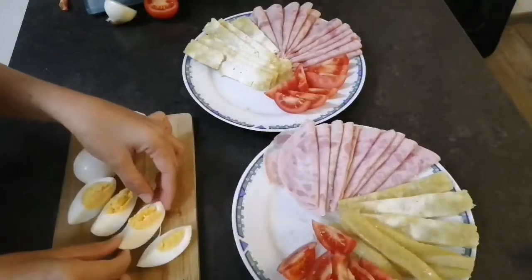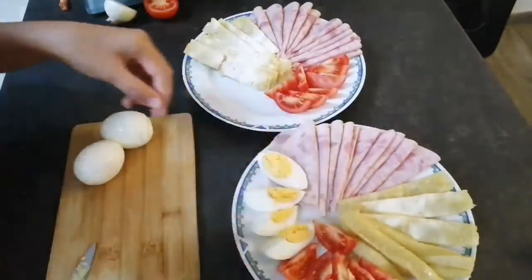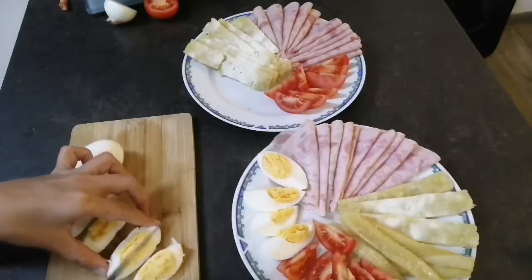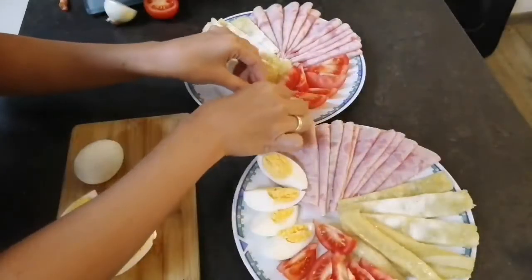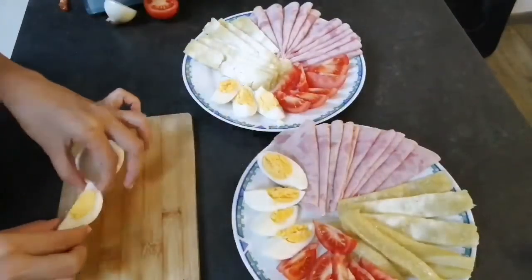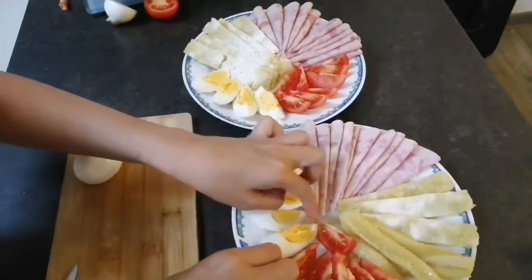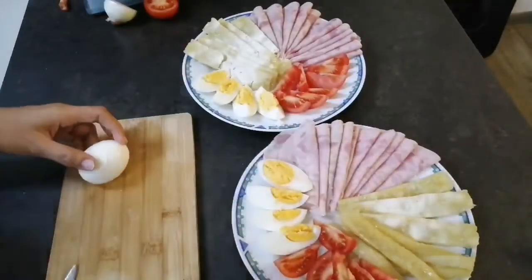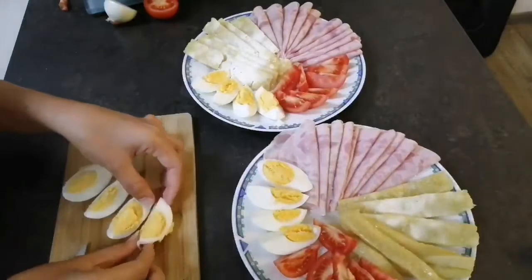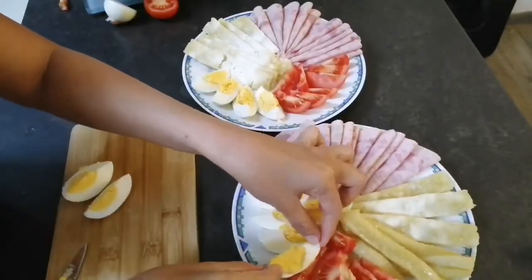If you are here in Tirol, Austria, or in any part of Austria, I'm sure you will really love it. It was really good. I'm not from here — I'm originally from the Philippines — but I really love this kind of dish; it's their specialty. I tried to make this at home with my husband and he really liked it. It was really good.